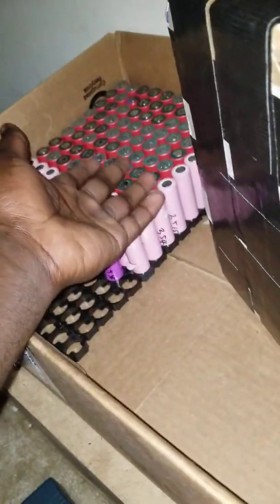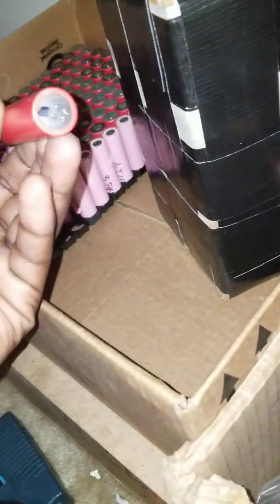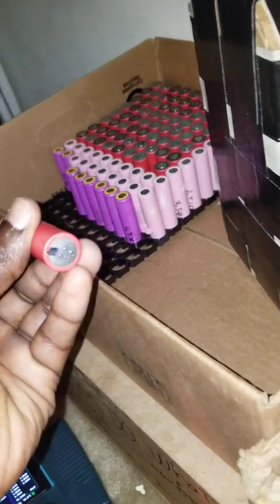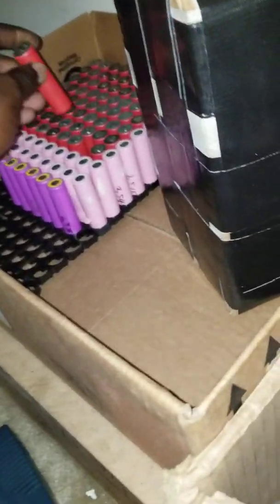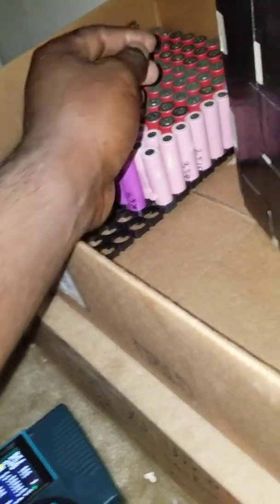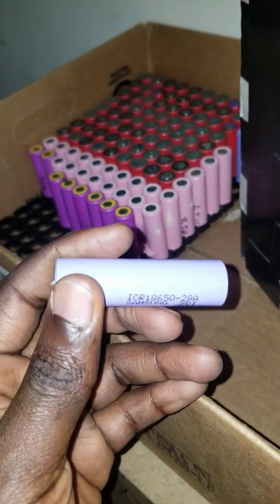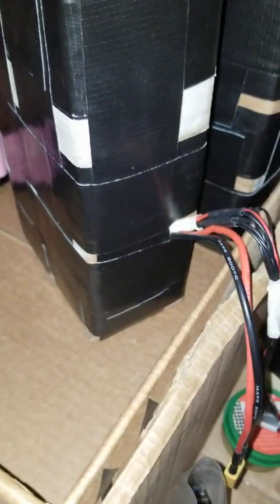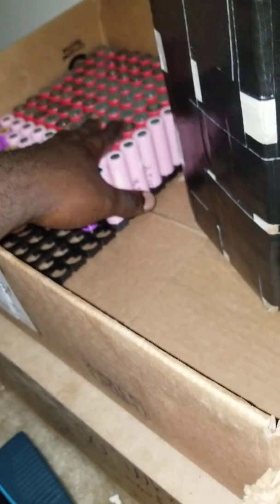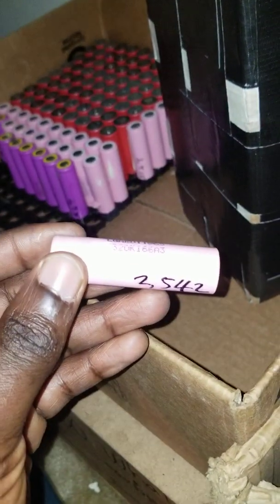The pack is made of a mix of Sanyo, LG, and Samsung cells. I mixed them because I didn't want to use all high-quality cells in a pack I'm selling. I also added some Samsung 2.8Ah cells. I had to test every cell to make sure everything is good before selling — I don't want someone to buy it and have issues.